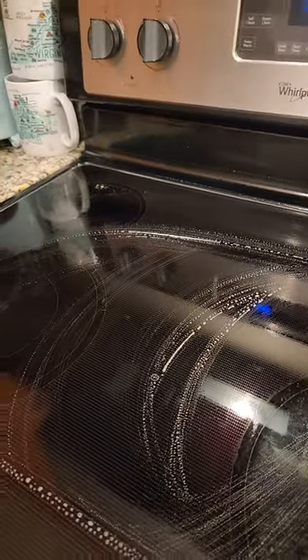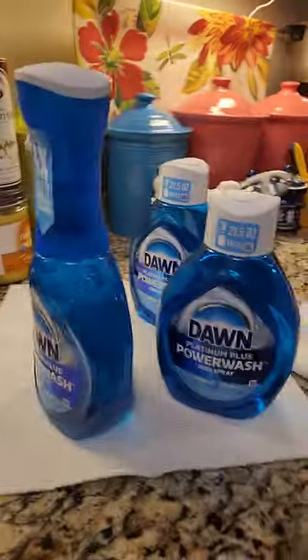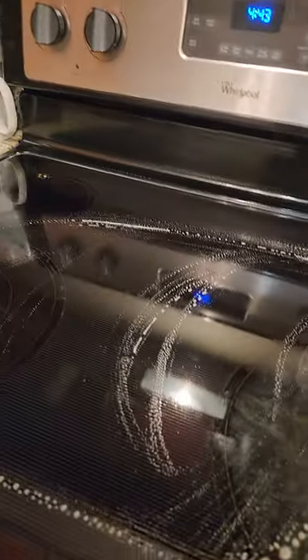Look at that — it just comes right off. I'm telling you, it comes right off just like that. In real life it's no joke. The Dawn Power Wash is a good spray. You can use it anywhere — on the stove, in the oven. See how clean that stove is? Look at it. And that's just one wipe. See that — look at the dirt in the water.